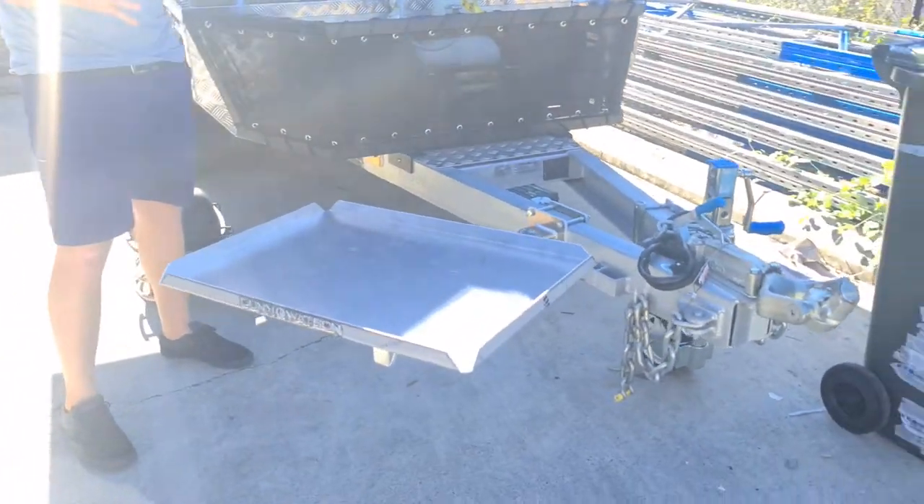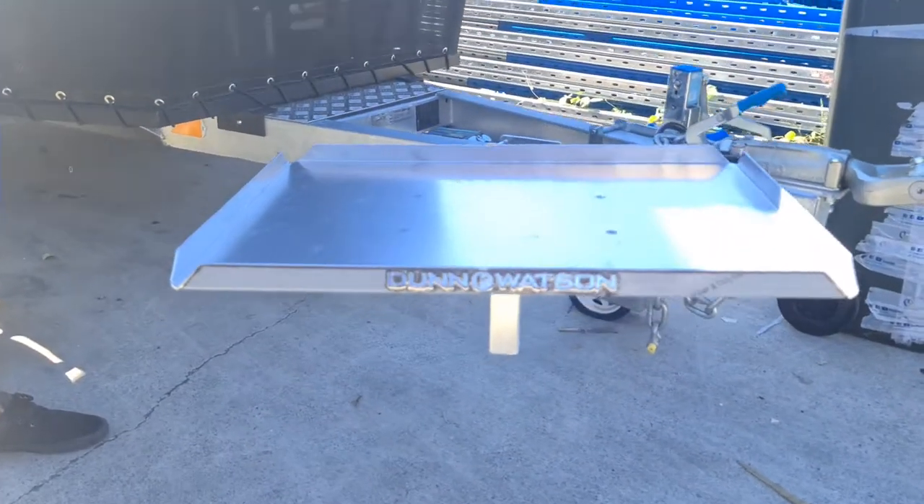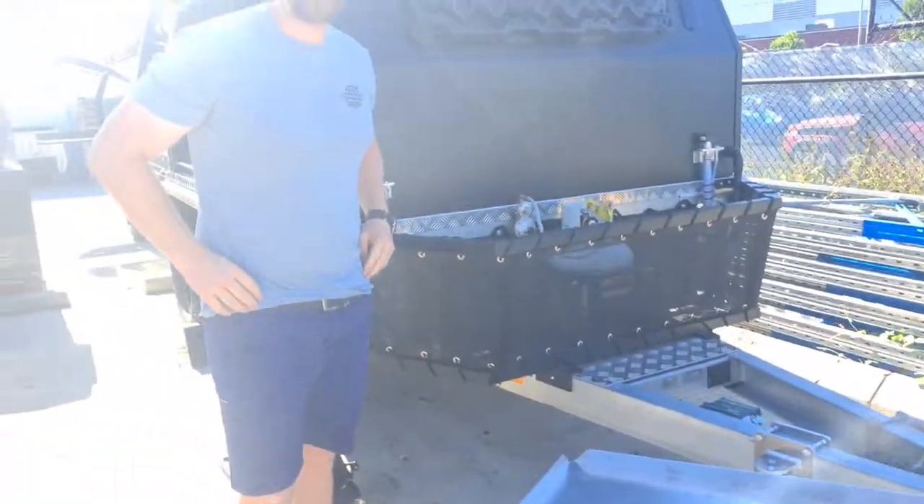Nice, lightweight, Aussie-made portable barbecue table. If you have any other questions, don't hesitate to give us a call or send us an email.